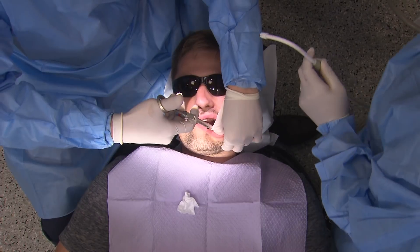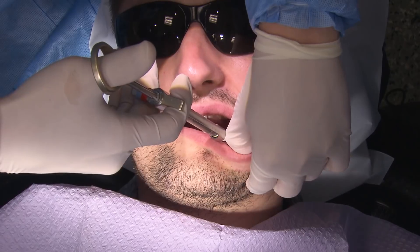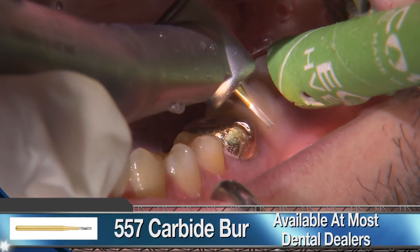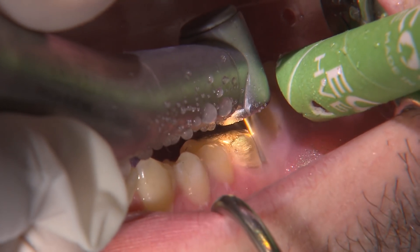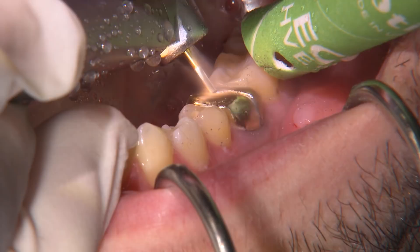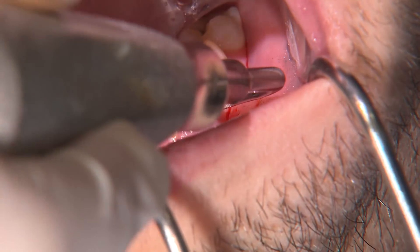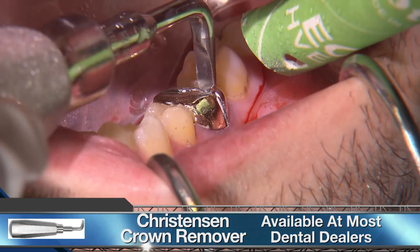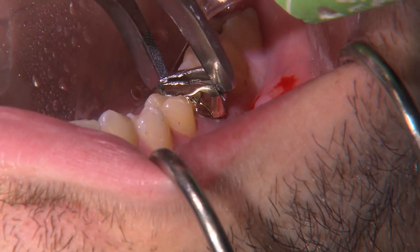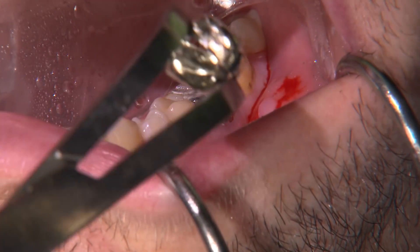Since the tooth is endodontically treated, I only administer local infiltration for gingival pain control. I begin the removal of the old crown with a 557 carbide to section through the buccal and occlusal. I use light pressure to ensure I don't mutilate the underlying tooth structure, since most gold crowns are fabricated very thin. Once I can visualize the prep, I use a 90-degree Christensen crown remover to break the seal between the crown and tooth, and wiggle the crown off using crown removal forceps.